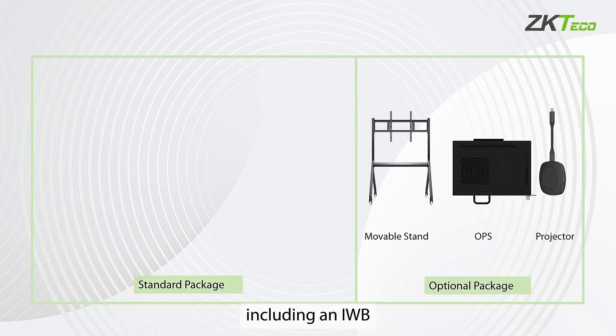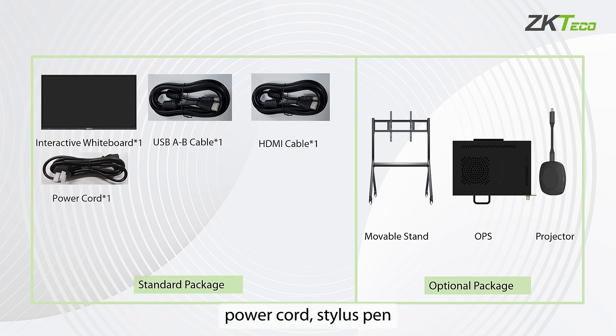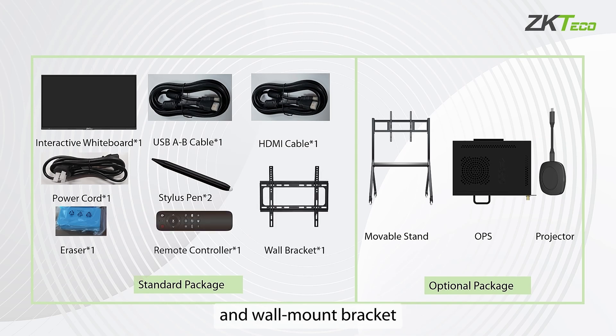Each unit includes an IWB cable, USB and HDMI cables, power cord, stylus pen, board eraser, remote control, and wall mount bracket.